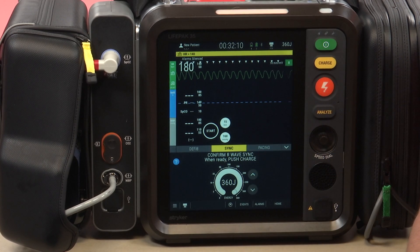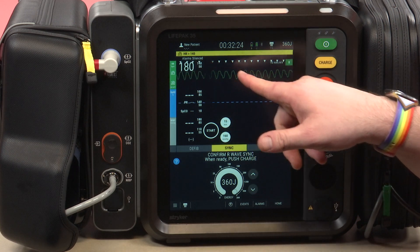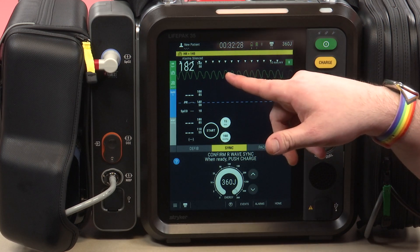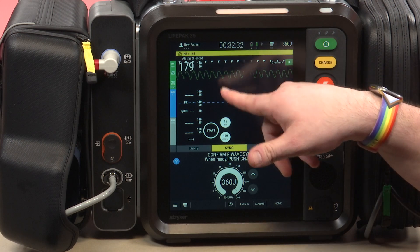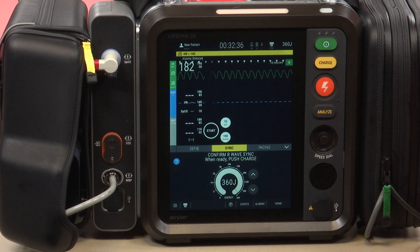No longer do you have to press the button like you do on the LifePak 15 to synchronize, which could be dangerous because some people might forget to press that and instead of synchronized cardioversion, actually defibrillate a patient. The LifePak 35 automatically does that, but we should always confirm at the top of the screen that we're getting those triangles for synchronized cardioversion with every R wave on the screen.